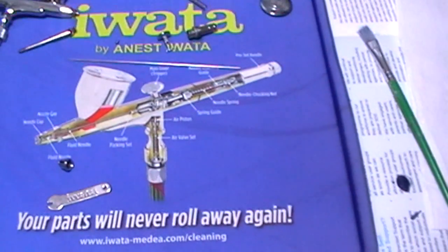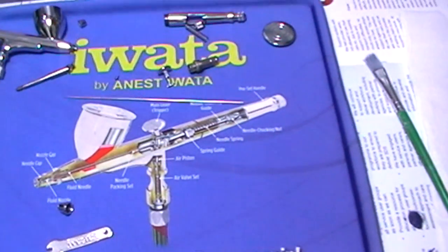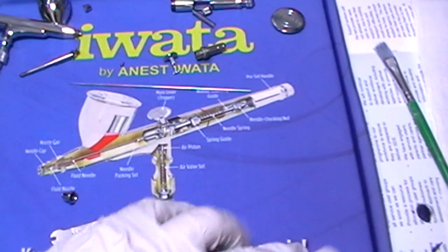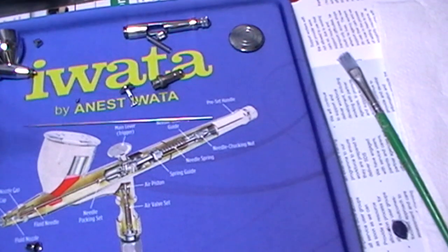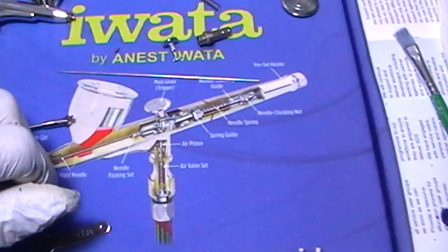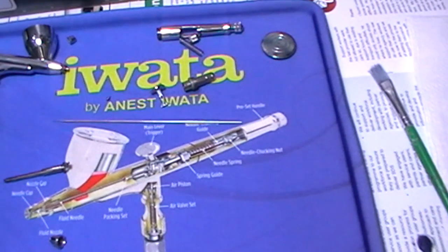It's also got a nice graphic of just the internals of the airbrush. If you're looking for a solution to where you put your brush down when you're cleaning it — so you don't lose any of the parts and you don't want to use basins or small plastic tubs, which is the way I tended to go — this could be a very good option for you.